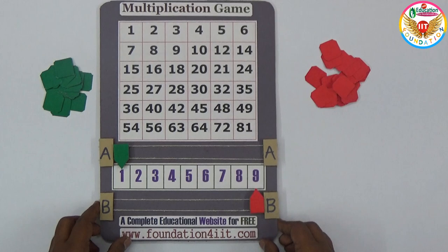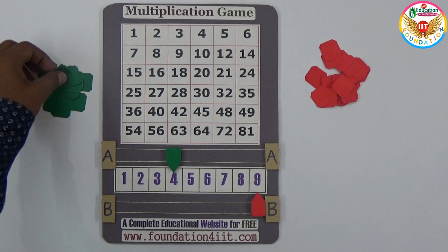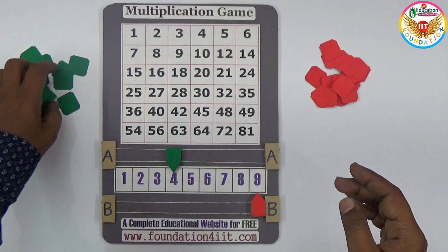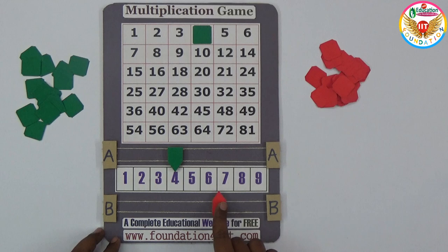Now let us see how to play this game and how the child can understand it. First, player A or B takes a chance. For example, A takes the first chance and places their selector at number four. You prepare cards in two colors so you can easily close numbers on the board. So A places at four and closes that number four on the grid.